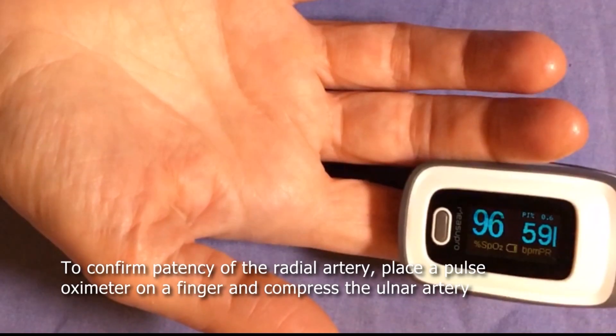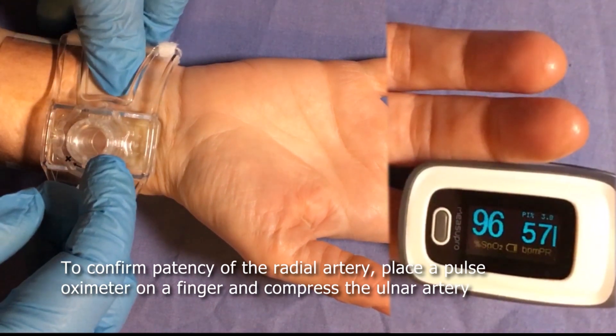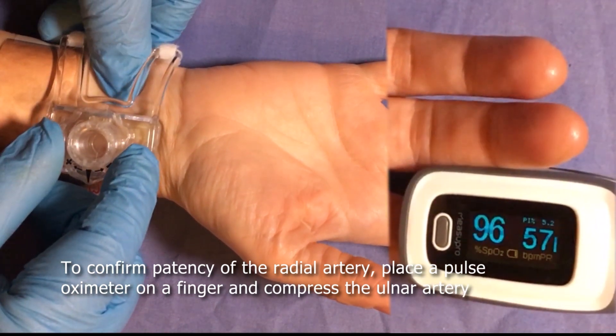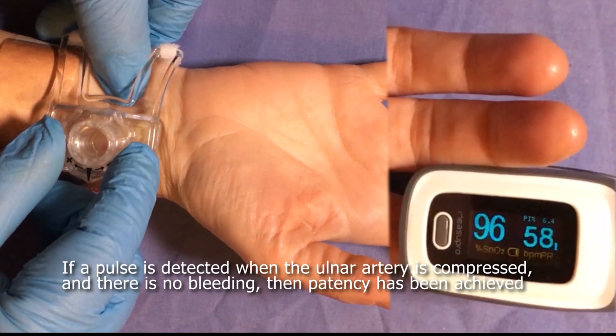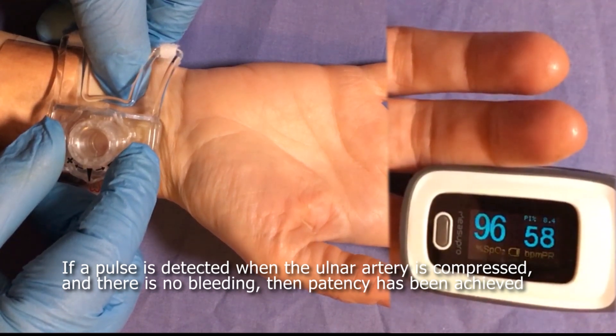Do not apply more than five full turns in total. To confirm patency of the radial artery, place a pulse oximeter on the patient's finger and compress the ulnar artery. If a pulse is detected when the ulnar artery is occluded and there is no bleeding, then patency has been achieved.